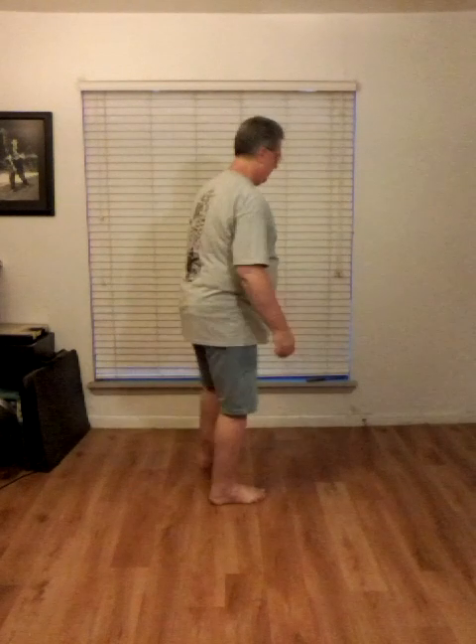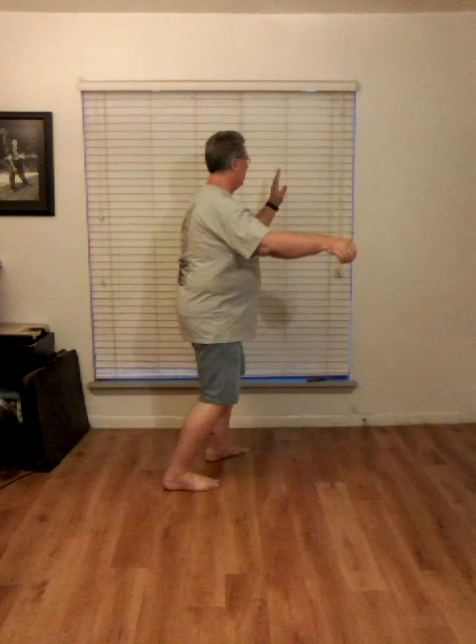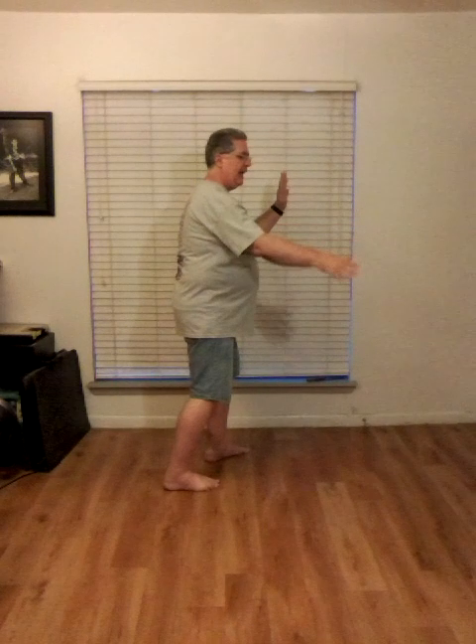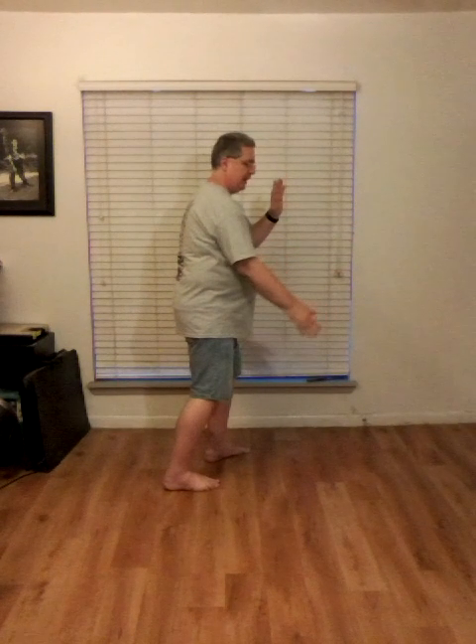I'm going to do this again from a different angle. So I'm going to start off facing the corner. Left hand at shoulder height, right hand out to the side. Hands come into position: right hand to the belly, left hand to the opposite shoulder. Balance into the left foot, turn the right foot out as far as you can — this is an uncomfortable position. Then I'm going to shift into the right foot as I switch the hands — part the horse's mane.